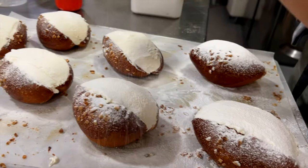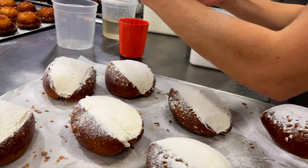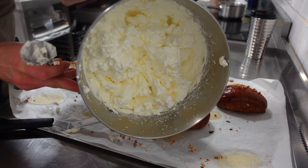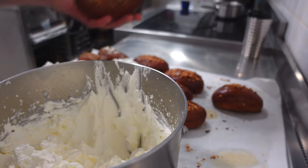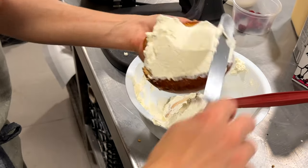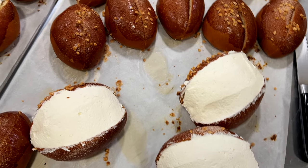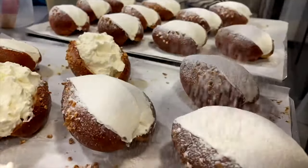We're simply giving a final touch to this bun. Slicing the bun almost in half, whipping some cream and filling generously. Lastly, sifting some icing sugar on top, and they are ready for the counter.